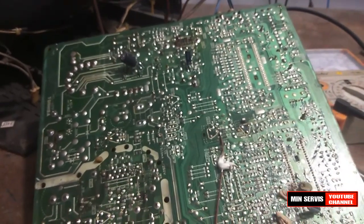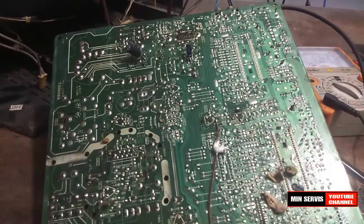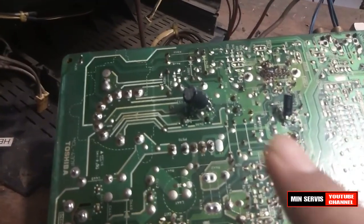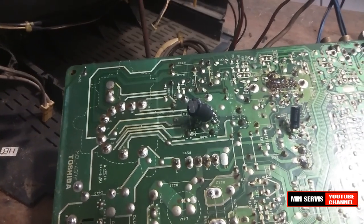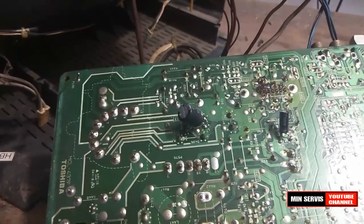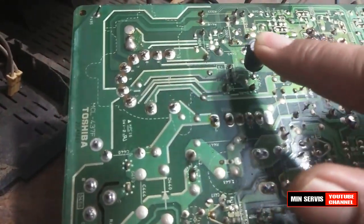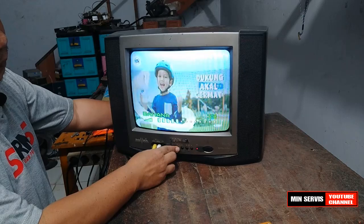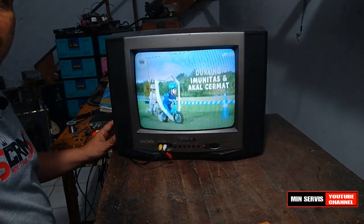Itulah kerusakan TV kali ini. Setelah layar bisa terbuka penuh, gambar putih. Ternyata tegangan untuk RGB yang terlalu rendah, sekitar 120. Setelah saya ganti elko-nya, maka gambarnya jadi normal dan masih sempurna, gambarnya masih bagus.